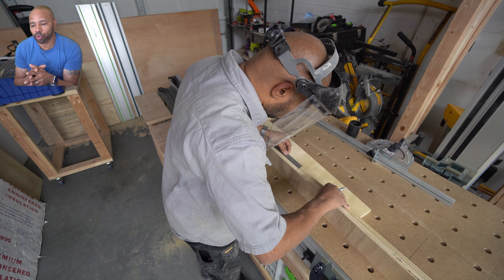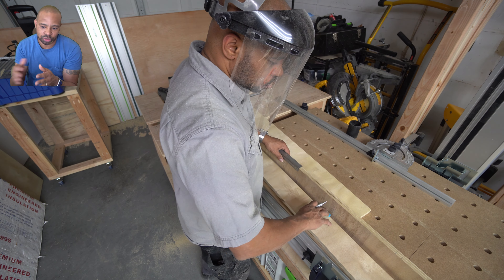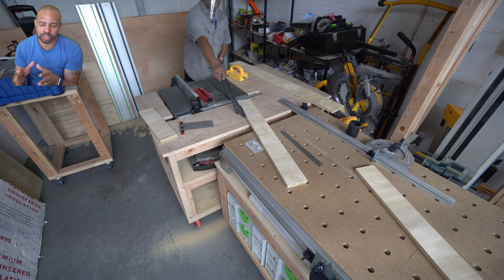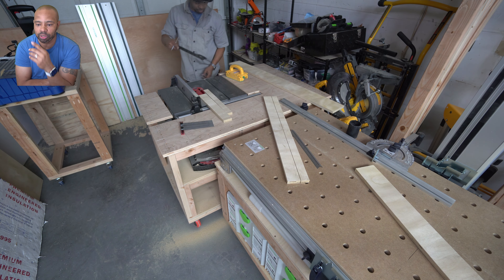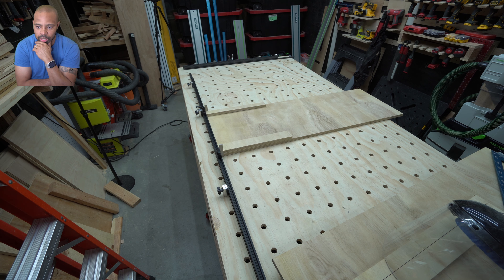Here I'm using my Incra angle rule to mark the piece of wood on both sides, and off camera I'm using my Milwaukee M18 miter saw to cut them to the proper length. You can see the final product of the first one.